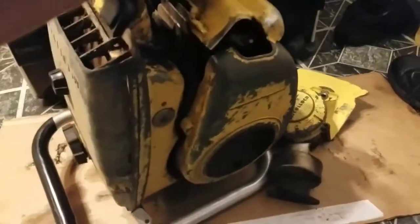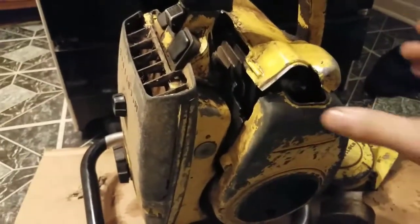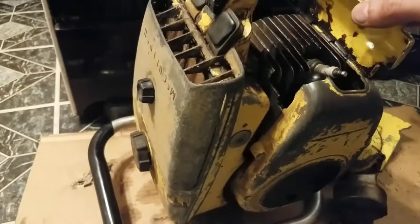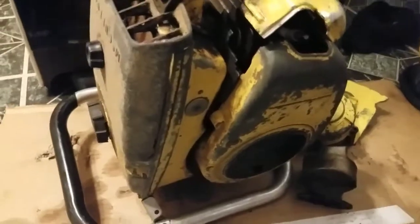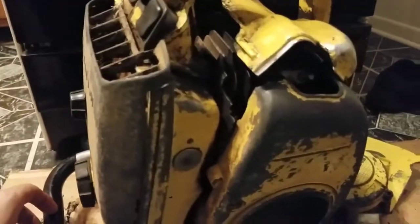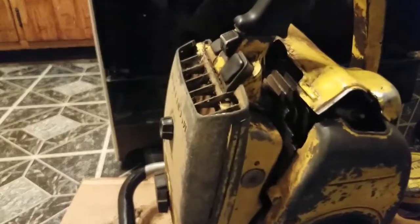Welcome back everybody. I've been getting a little bit lazy on my chainsaws, getting them running and fixed up and everything. I haven't been putting stuff on YouTube, so I'm going to introduce this saw, which I don't think I did — my 1964-1965 McCullough 790. I'm told it's a limited production chainsaw, 103cc. I did get this from the original owner along with my other CP-125s, if you didn't see the video on one of them.